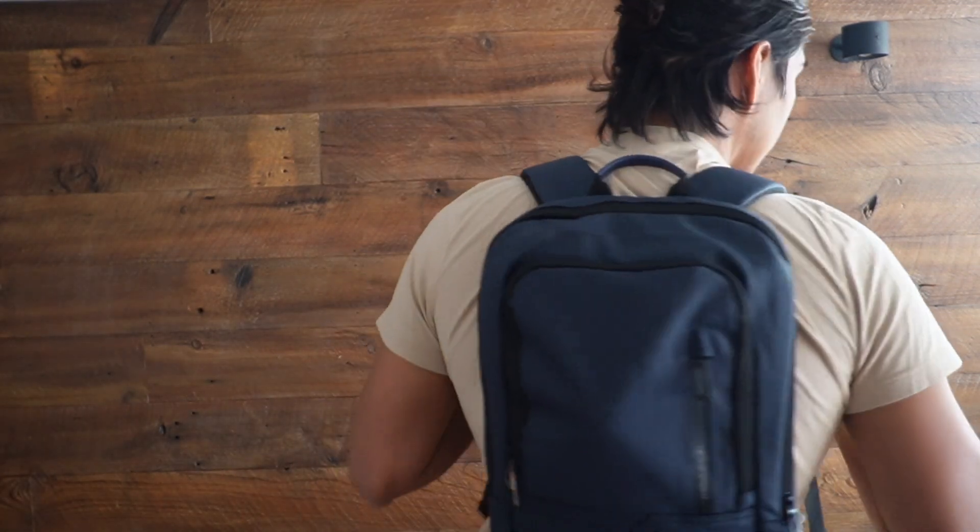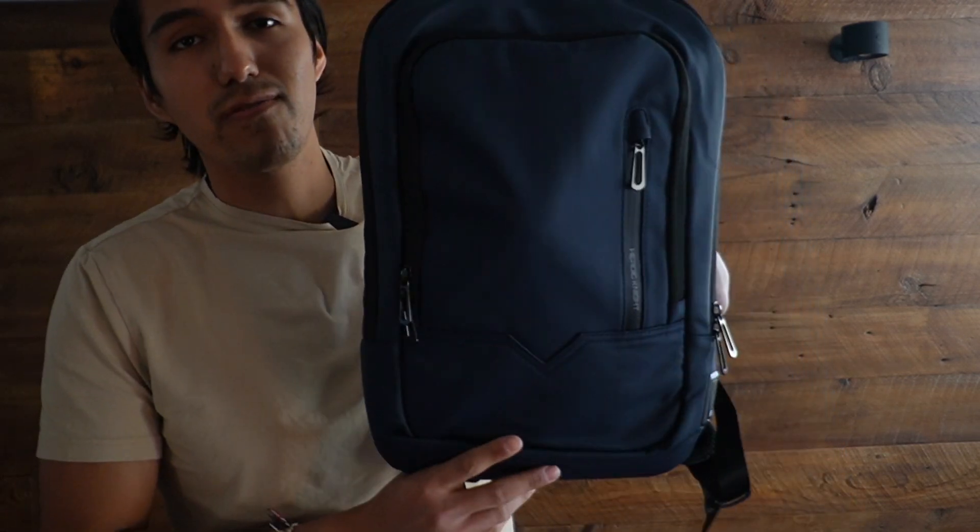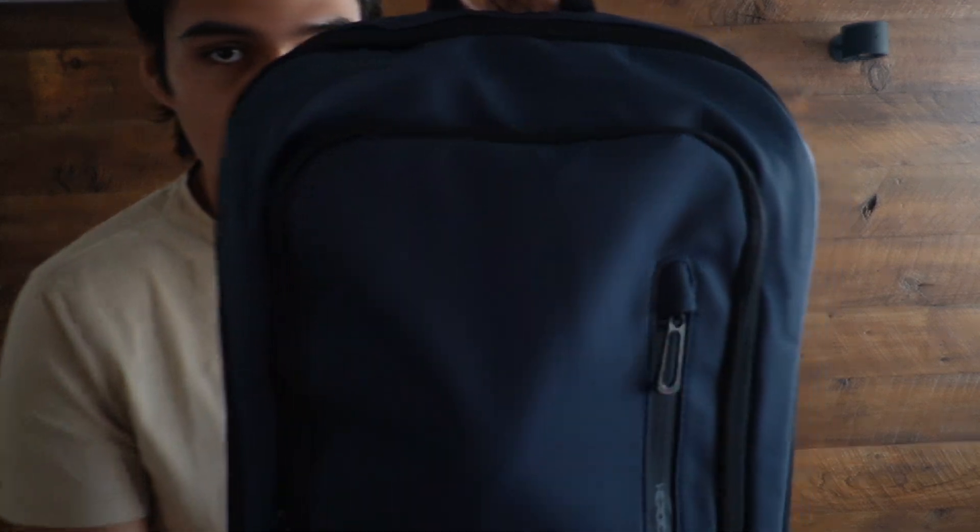Overall, I'm pretty happy with this bag. It's lightweight, it looks stylish, and I can definitely see myself using this when I just want to bring something like my laptop around. If you're looking for a slim backpack, whether it be for yourself or as a gift for somebody, definitely check this one out.